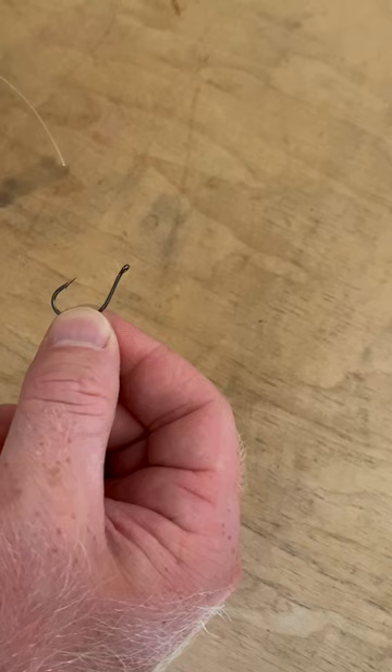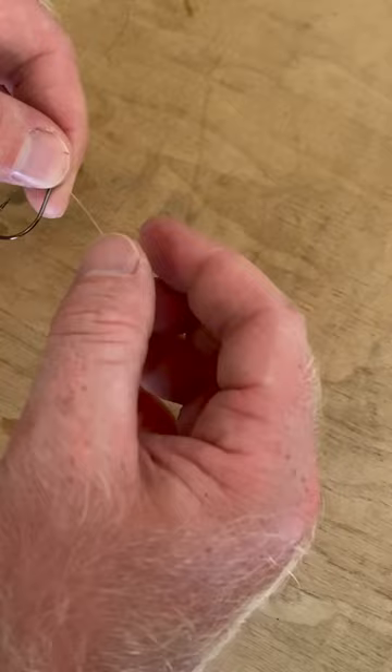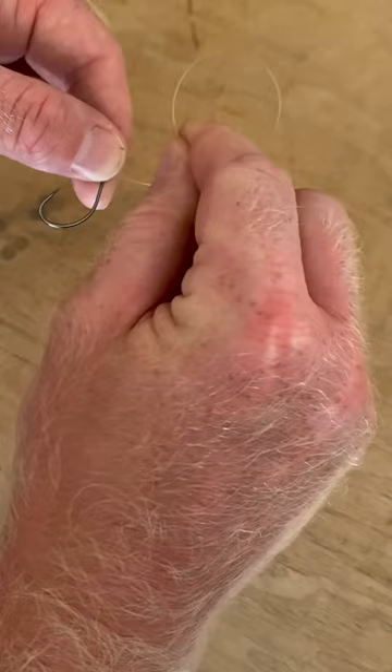First thing you want to do: take your hook and the end of your line. Make sure your hook is facing towards your body and that the point of the hook is facing in the direction that your line is coming from. Then you're going to take the end of your line, run it through your hook, and give yourself some extra line so that you can run your weight at the bottom. Then take the tag end and overlap it on your main line.